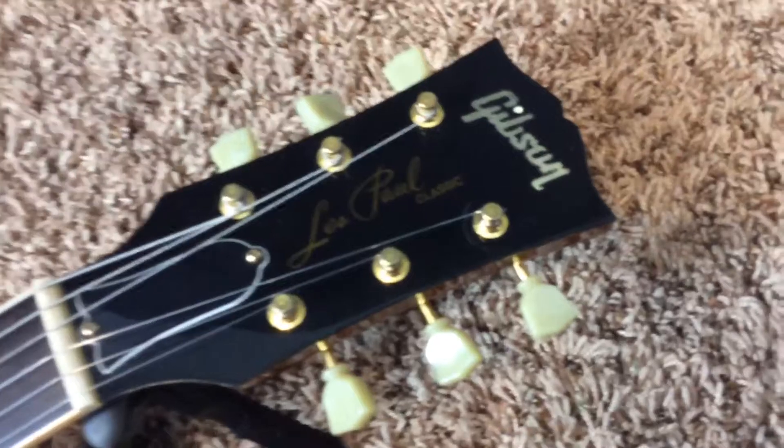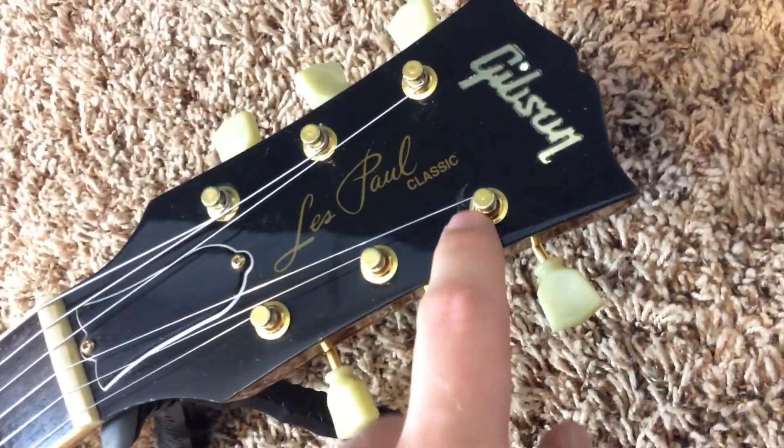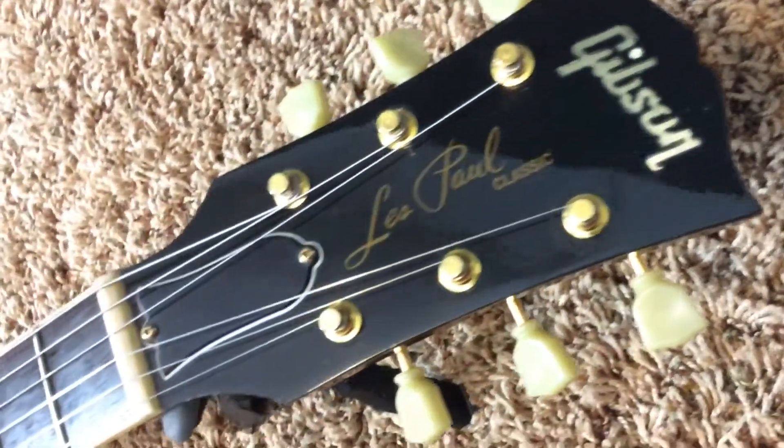The headstock, I've now cleaned it up. It's not dusty. You do have some string scratch right there, but besides that, the rest of it's fairly clean.